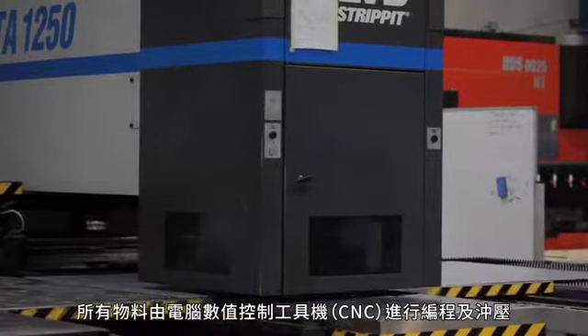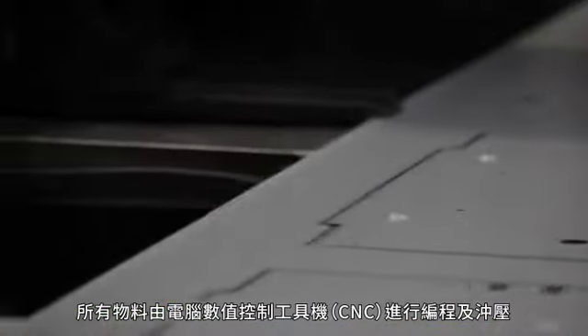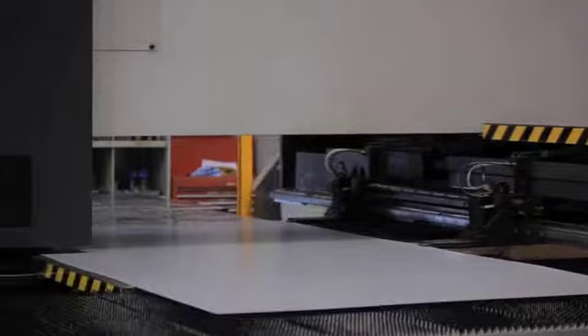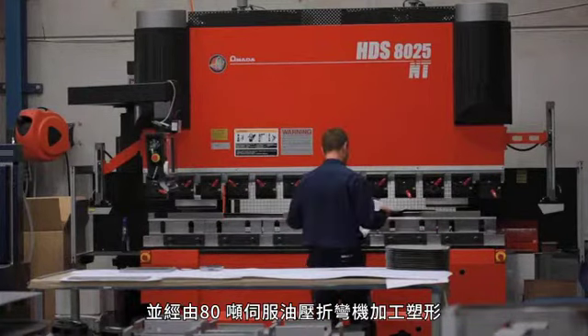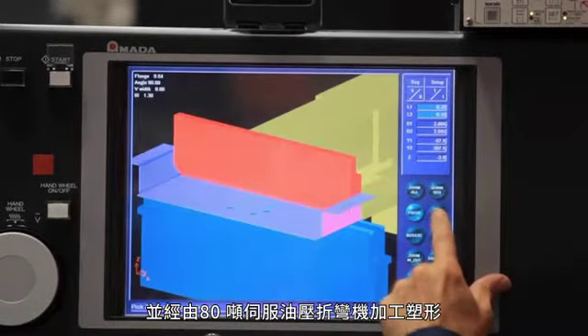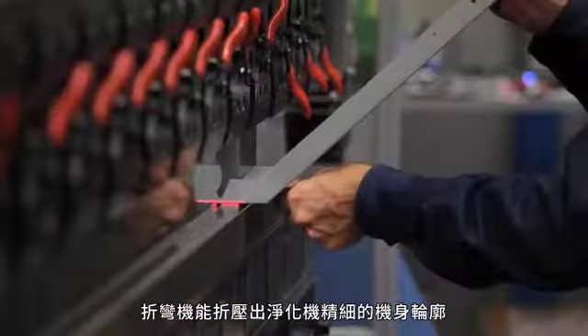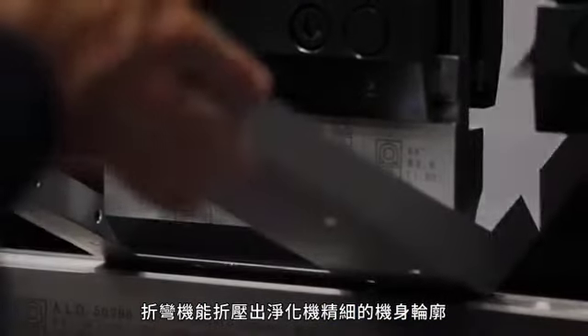All material is programmed, punched and pressed by computer numerically controlled, or CNC, equipment. Air purifier parts are punched on a CNC punch press, then removed from the sheet and formed on a state-of-the-art 80 tonne servo-hydraulic CNC bending machine, capable of folding the intricate profiles which make the bodies of the air purifiers.